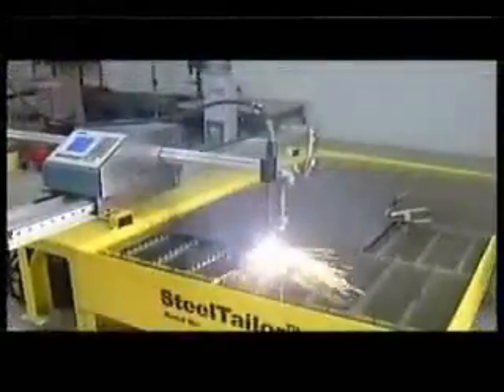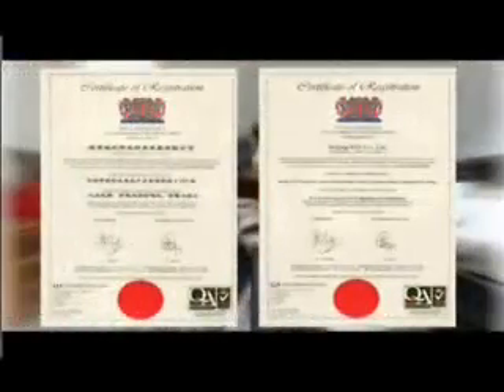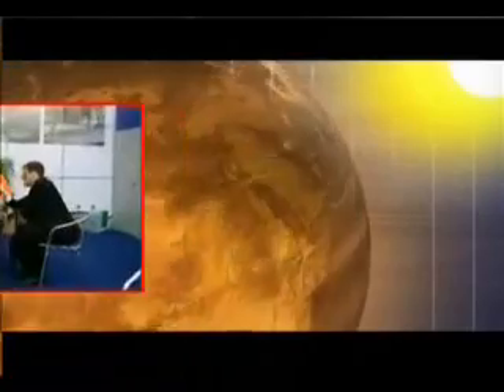Steel Tailor is the ideal equipment for you. Steel Tailor is CE certified by SGS. The manufacturer of Steel Tailor is ISO certified. With both CE and CSA certifications, Steel Tailor portable CNC cutting machine is built to meet the expectations of European and North American markets.